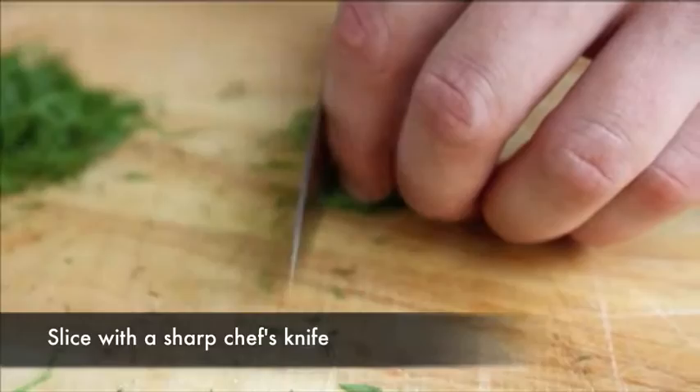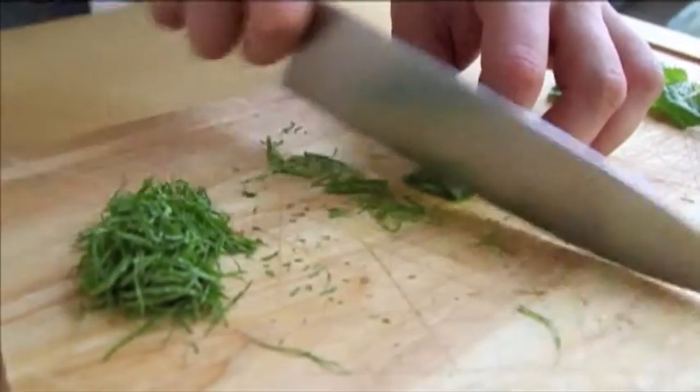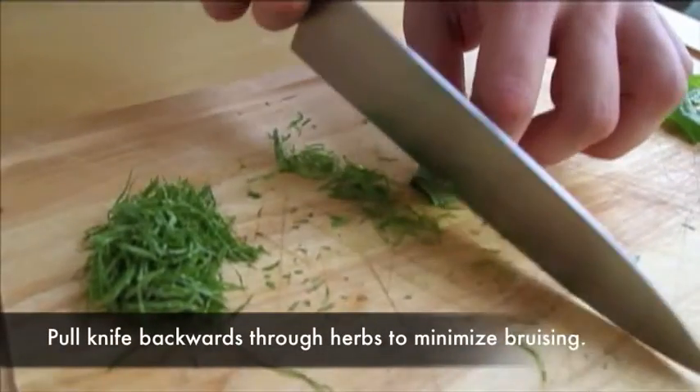Hold the leaves firmly against the cutting board with your non-knife hand, then using a sharp chef's knife, chiffonade one side of the bundle by placing the tip of the knife against the board and pulling the blade slowly backward through the herbs.